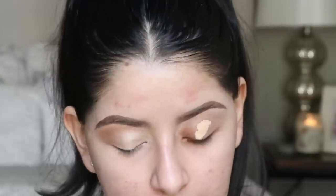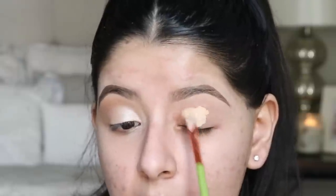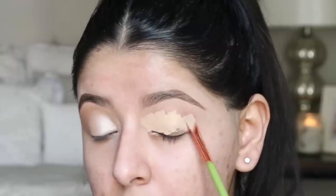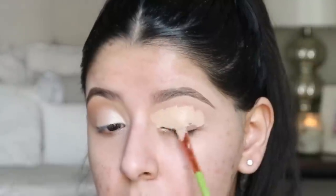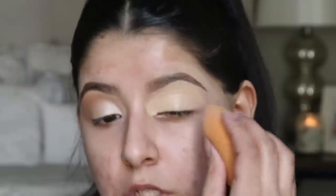So this look is very simple — it's just two shadows but it's still very pretty and flattering. The first thing I'm going to do is prime my eye with some concealer. This is going to help your shadow stick, it's not going to crease, and it's going to make your shadow last longer. This is a step that you don't want to skip. You can use any concealer or eyeshadow base that you want.